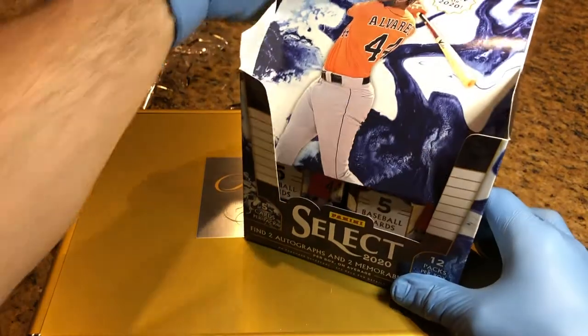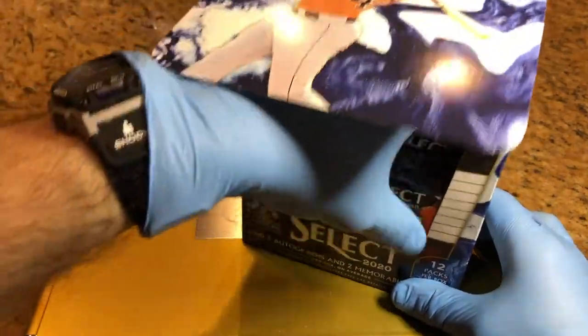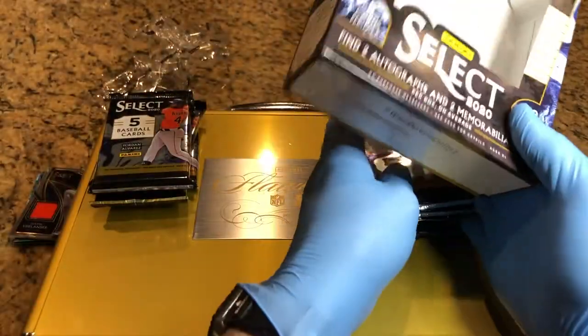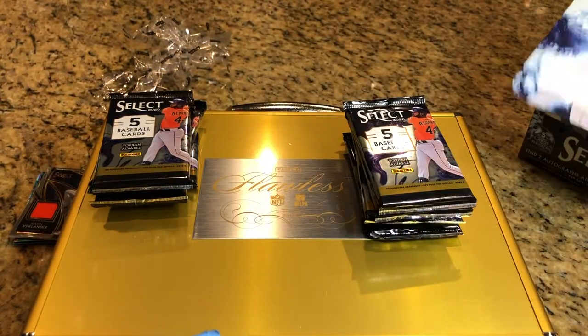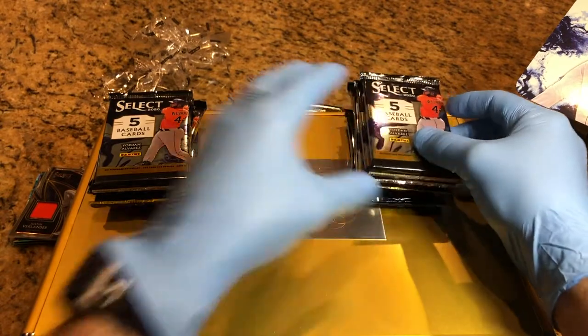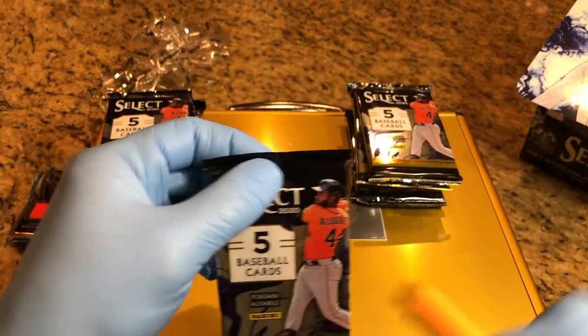Alright, so the last video we did — make sure you watch that — we got a mail-in auto X-Fractor card. That's really cool. Make sure you watch that and let us know what you think.